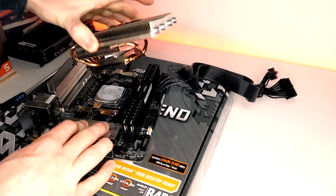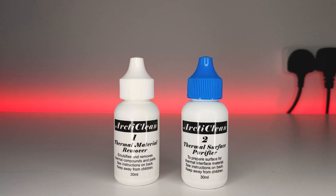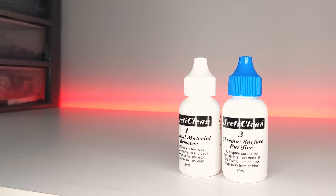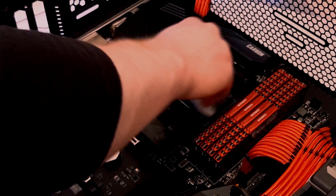Another really important thing to have when PC building is something to remove thermal paste. Whether you're replacing the stock cooler on your CPU or repasting your graphics card, you will need to use something like isopropyl alcohol in order to remove the thermal paste. But you can also pick up this kit called Arcticlean, which includes a thermal material remover and a surface purifier. All you need to do is apply the first part to the area you want to clean, allow it to sit for 30 seconds and then wipe away all the thermal paste.